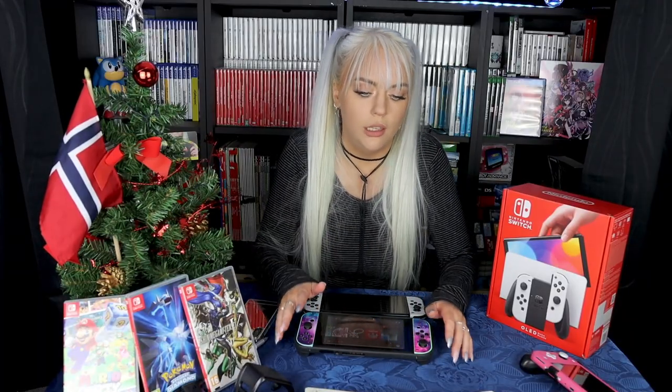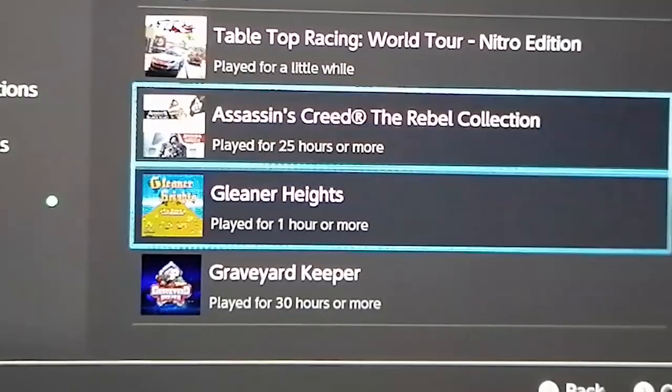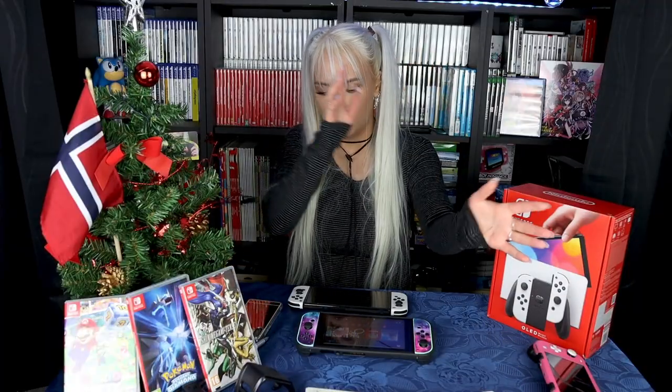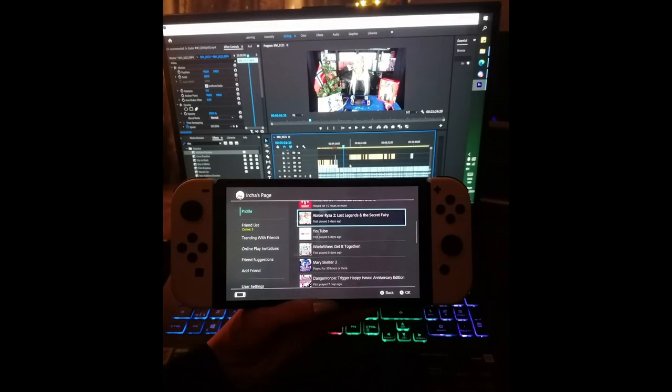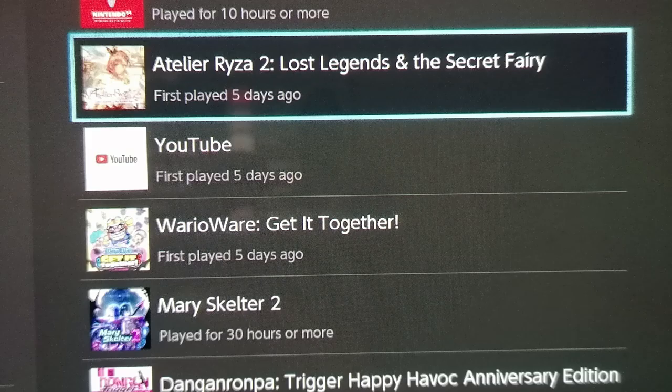If you remember, I made a video when I got my Switch Lite about how it's not necessarily smart to have two Switches, because hours played is stored within each console and didn't transfer when I switched between them. But this time with the OLED, my hours played record is actually transferred — though I have to take that back. It only transferred some of them, and it seems random.